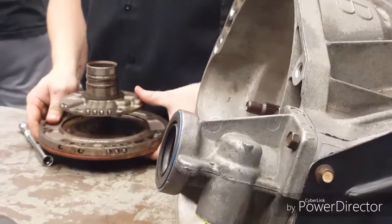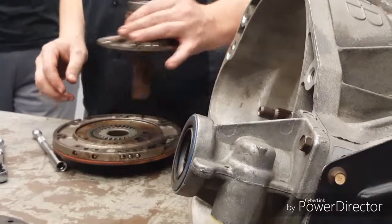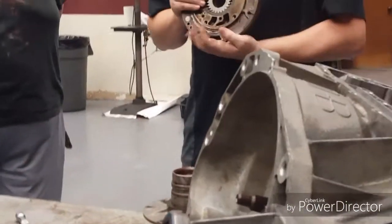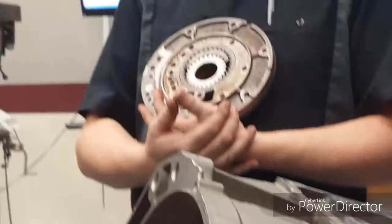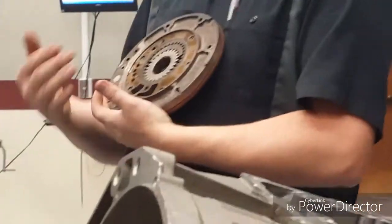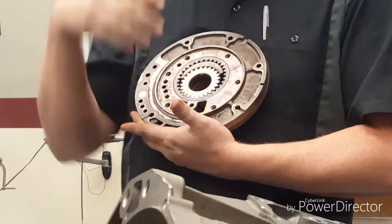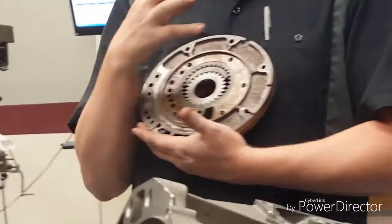We're going to pull the screws out. This is a gerotor style pump - this one happens to be a crescent moon style inside. You're not going to see the vane style pumps unless we get something more advanced or a GM transmission in here. You'll see a different style then, but as you can see, there's not too much to this thing, and for most of them we only need to do a couple of measurements.